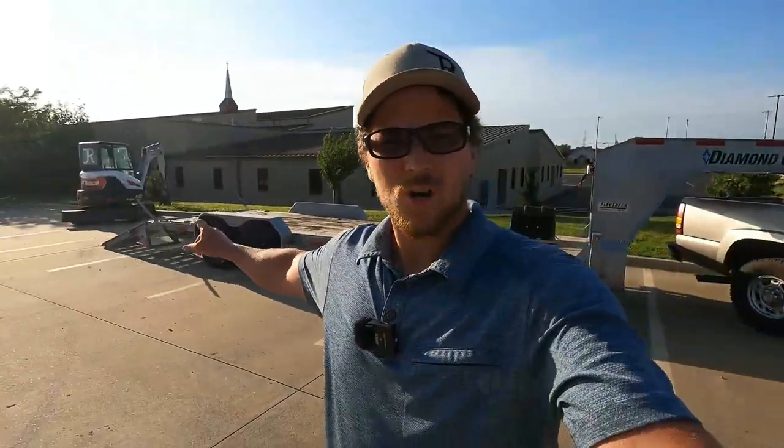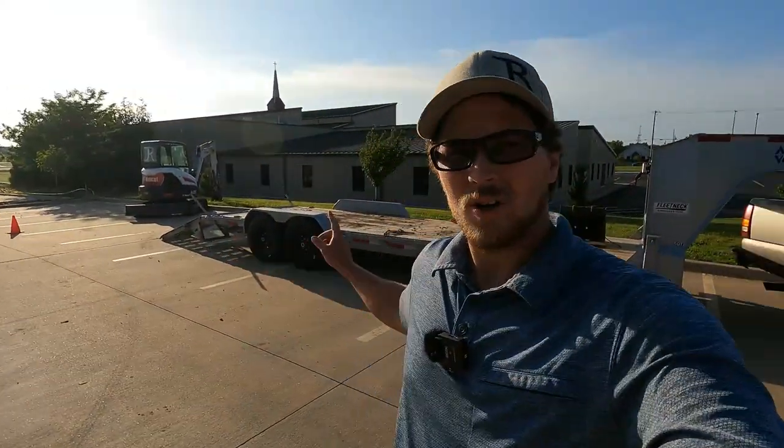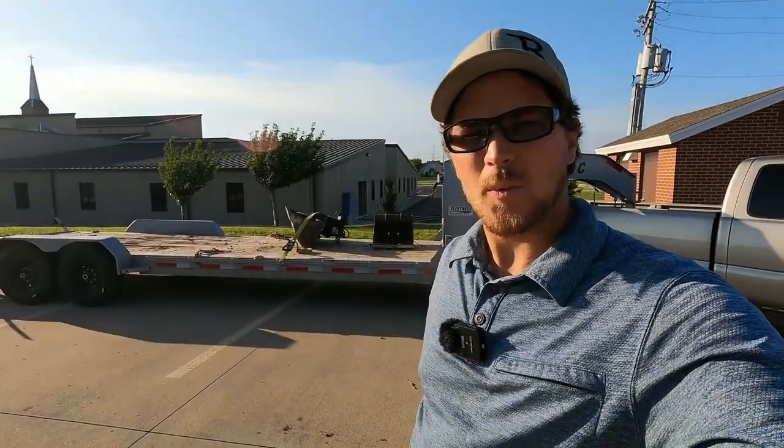My name is Carson, welcome back to Thrifty Garage, a channel where we do everyday repairs, how-to's, and reviews. In today's video we're gonna load up this Bobcat U35 on our Diamond Sea equipment trailer. I'm gonna show you how I do it, and let's get to it.